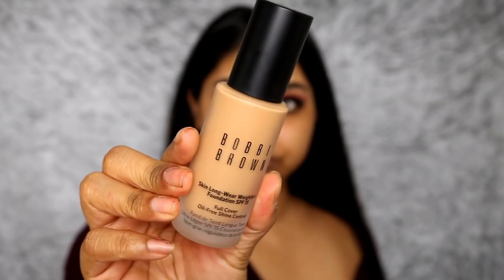Hey everyone, welcome back! Today I'm going to be doing a foundation review — finally. I haven't done one in ages. I don't know why, I used to do so many foundation reviews, but I think I got to the point where I had too many and tried to get through them and stopped buying them. Nevertheless, I love doing foundation reviews, I get so excited about foundations — it's just crazy.